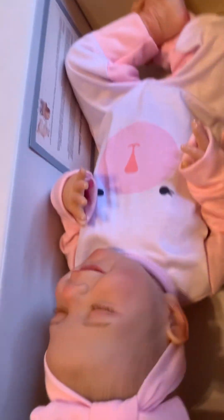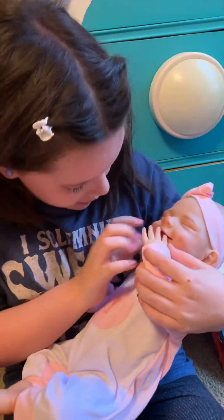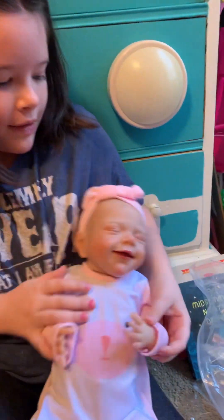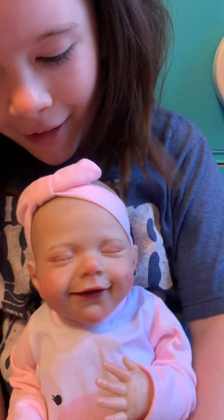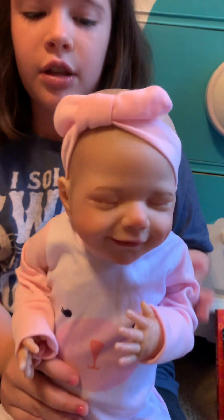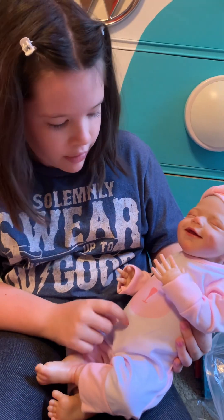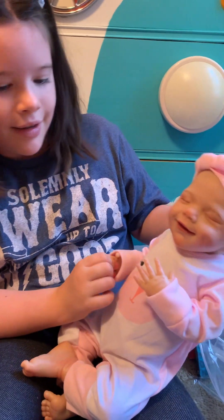Here she is. She's adorable. She's so cute. You can see her little tongue right there. She has a headband. She's so sweet. Look how happy she is. Little feet. Little toes. She is a vinyl doll. She's not full body silicone and she's not cloth body, but she is a vinyl doll. There's a little belly button. She's adorable.